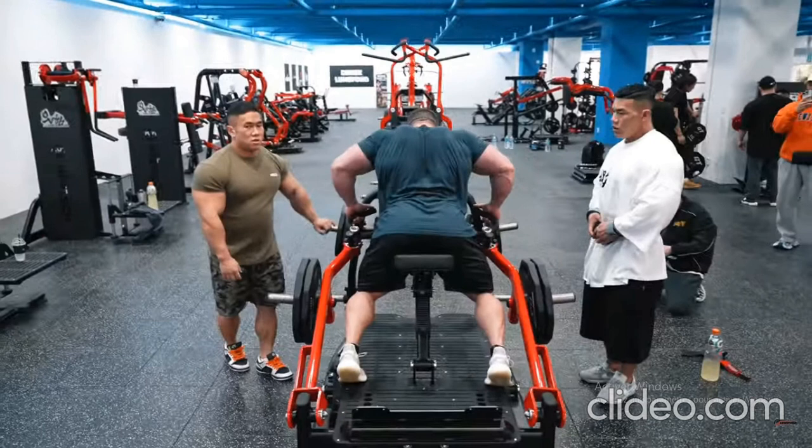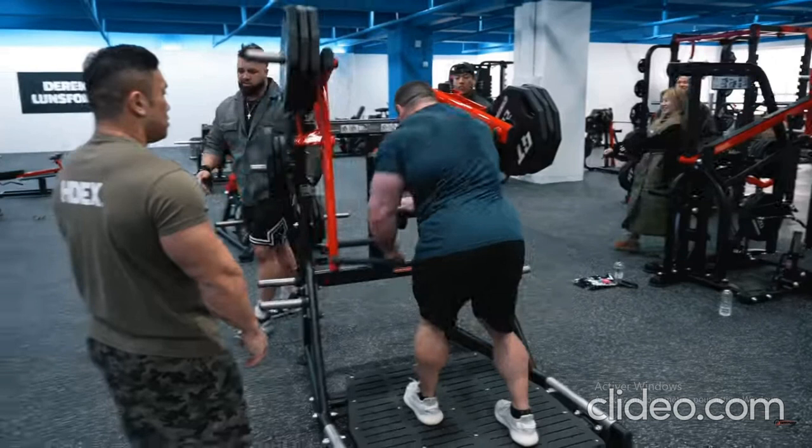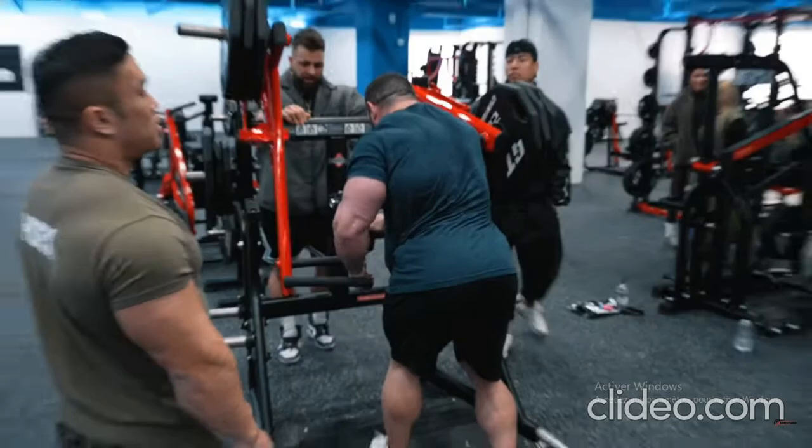For the seated cable row, Lunsford discussed foot positioning and achieving an optimal stretch to open up the muscle fibers. 'You can actually move your foot position — either high, medium, or low. Standard row position is what we're going to do today. This is why I love this machine — you can actually adjust it depending on where you want to hit it,' adds Lunsford. 'It's a great finisher for today.'